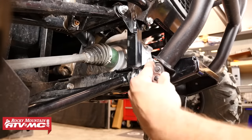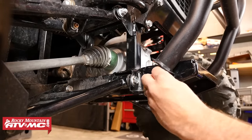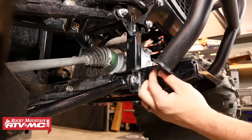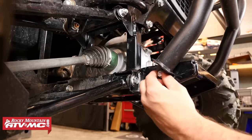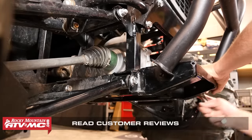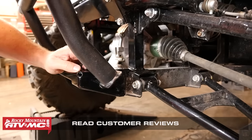The next step is to remove the two lower mounting bolts for the front bumper assembly, using a 14 millimeter socket and ratchet. Make sure you're keeping track of the hardware and parts removed from the machine so you can reassemble it back to stock when you're not using your plow system. After both bolts have been removed we're ready to install the plow mount.